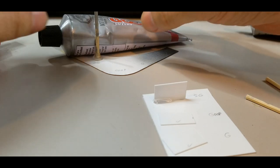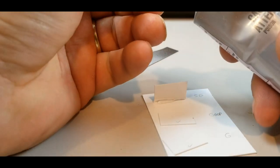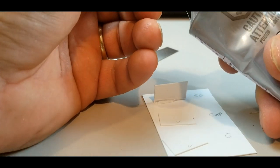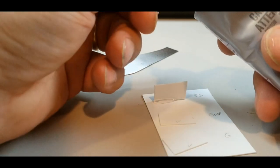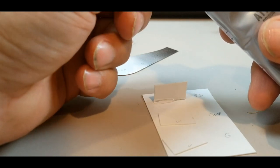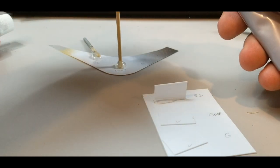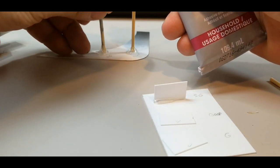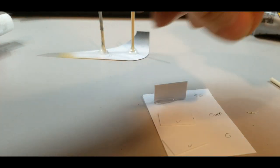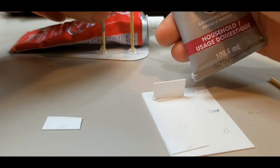I need to find something to hold them up. Let's try the Goop. I'm trying to put the same amount on all of them, which is tricky, and getting them to hold straight is also tricky. Everything is falling — I'll put that there for now.